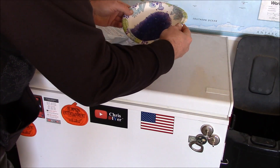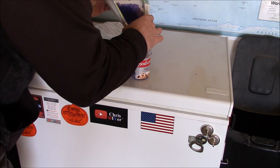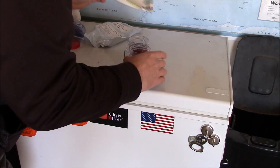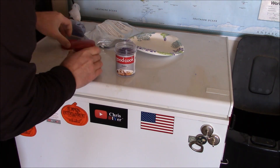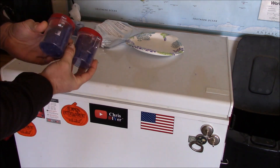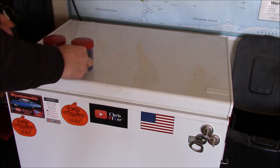Alright guys, this stuff really does work — my fridge is moisture free. It's really easy to just pop this stuff in the microwave, reactivate it, throw it back in the fridge, and you're good to go.